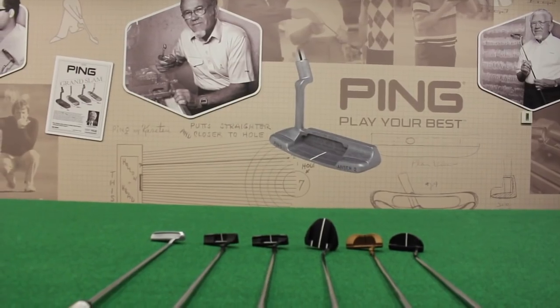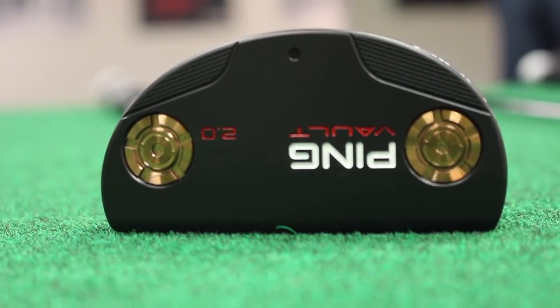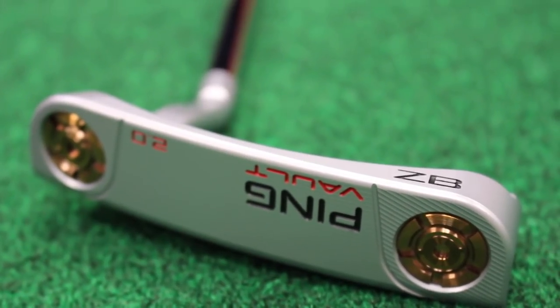I got to roll a few putts with these, and you mentioned the feel was just exceptional. And that really comes from the 303 forged material — we used little thicker faces on these putter designs. We really did that to tune the impact feel and the acoustics. So all the models feel incredible. We obviously have some very beautiful finish options in the line as well.